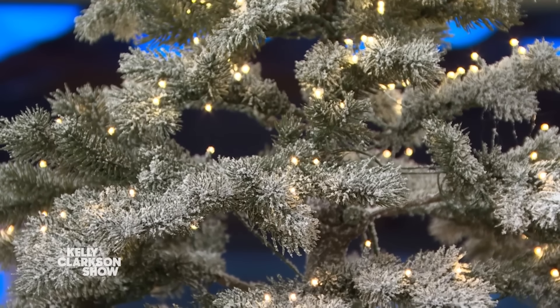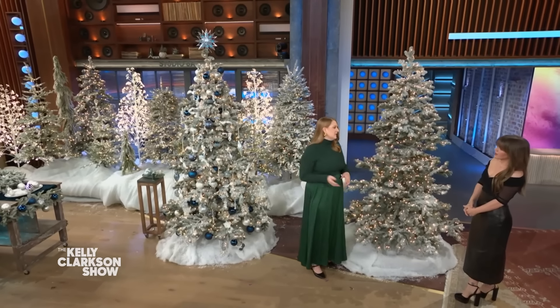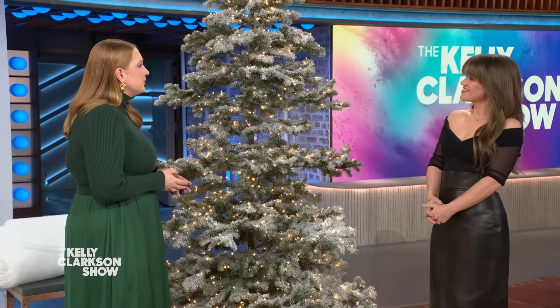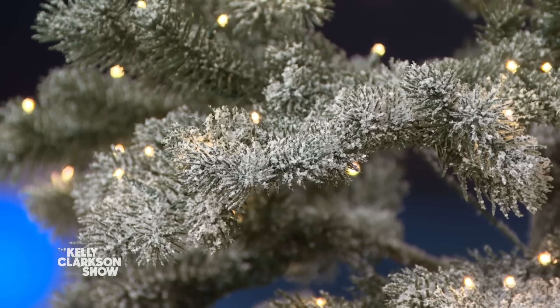So the first way we're gonna achieve this look on set is by using flocked trees. A tree is flocked when it has a light coating of snow on the branches. This year we're partnering again with our friends at Balsam Hill, and they've sent us a bunch of beautiful flocked trees — you can see all the varieties behind me. And here we are at our frosted Yukon spruce. This is gonna be one of our hero trees on set, and I love this tree because it's so realistic with these heavy branches and the snow. It's super pretty.